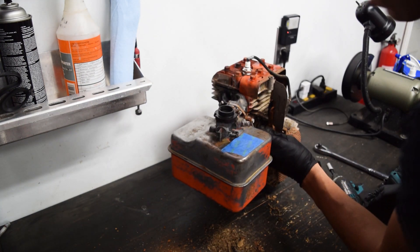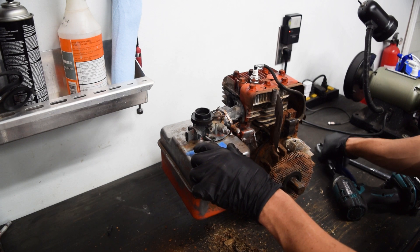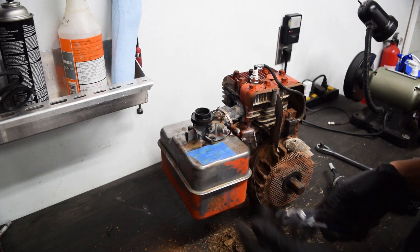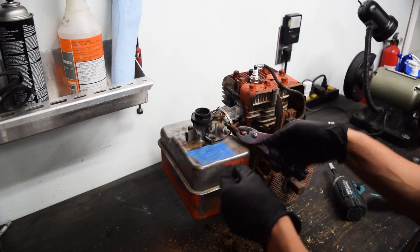Oh, it did have points - someone's already converted it because they just left the wires back here. I forgot to mention it - there used to be a neck here that the cap would thread onto, and it's so rotten that it's gone. You can't buy new necks to braise on there, so it's just impossible to seal it. It just stinks of varnish and rust.